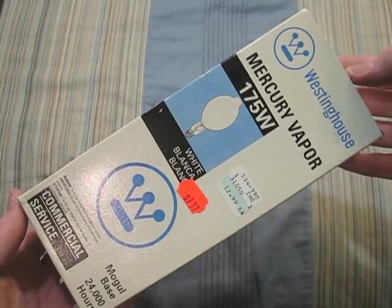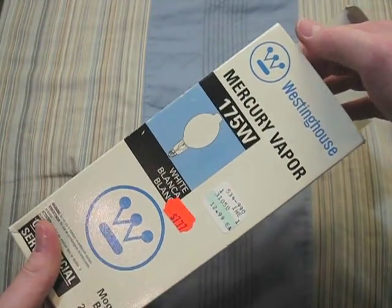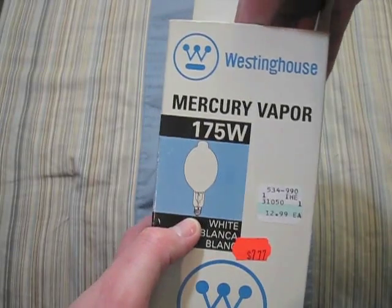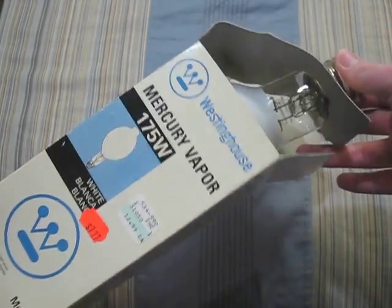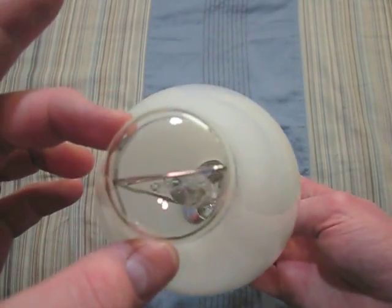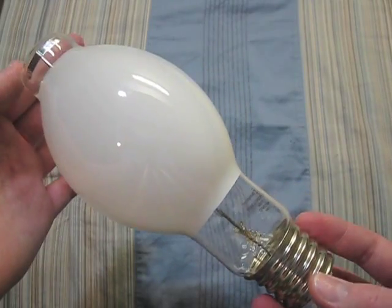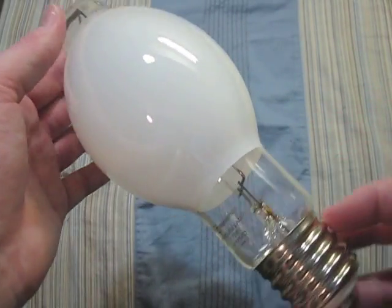Here we have a Westinghouse 175 watt — once again, the Chinese Westinghouse. What's weird about this box is that they have the 1000 watt mercury vapor bulb on it instead of a 175 watt bulb. This is one of my favorite designs from the new Westinghouse, although it's not very good quality.